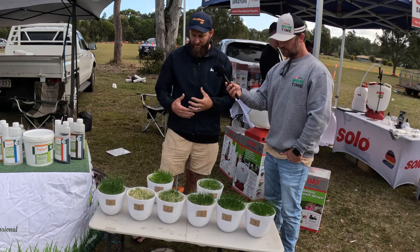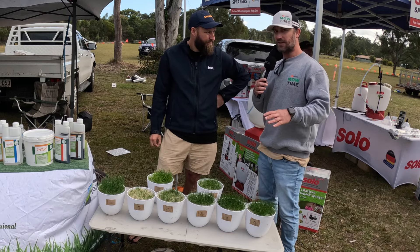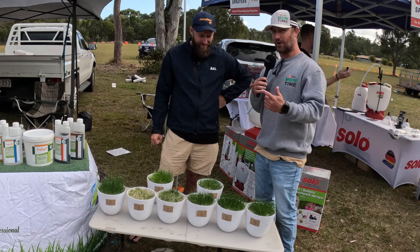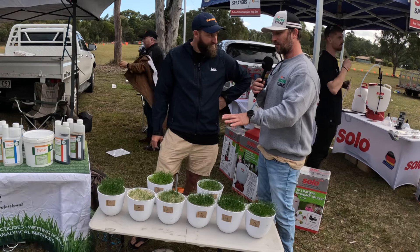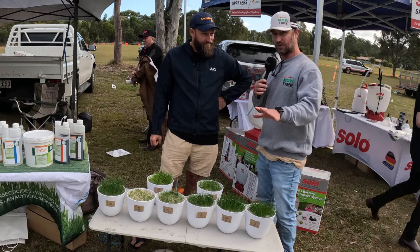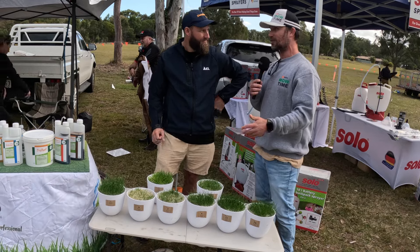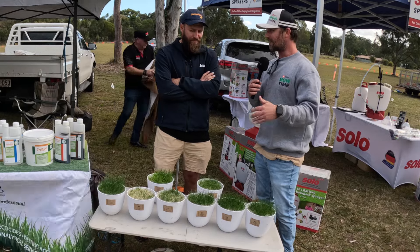It really just helps people to actually see and visualize what's going on. Don't get me wrong — there's a million other things that can cause grass not to grow well: compaction, overwatering, underwatering. But if you exclude all those, it's probably coming back to the nutrients in the soil as the problem why your grass isn't healthy.